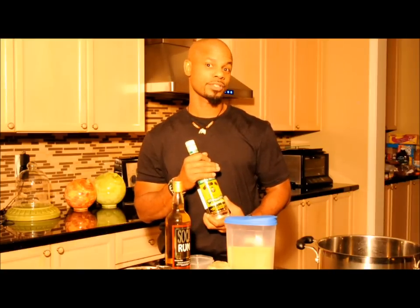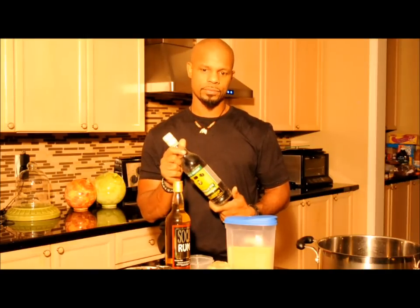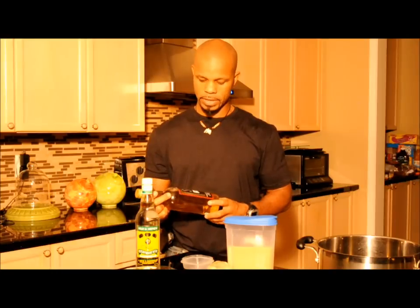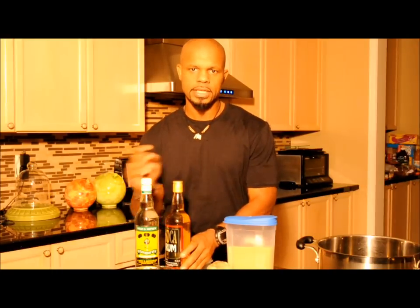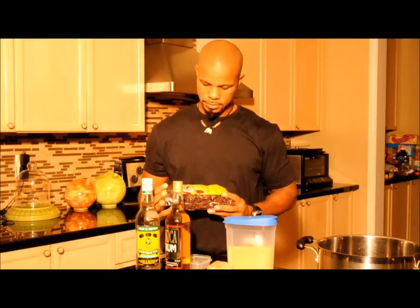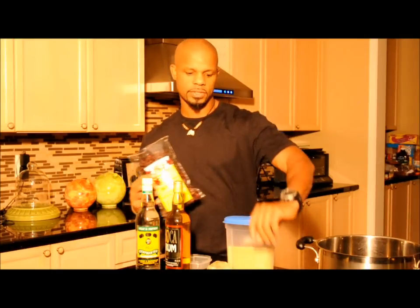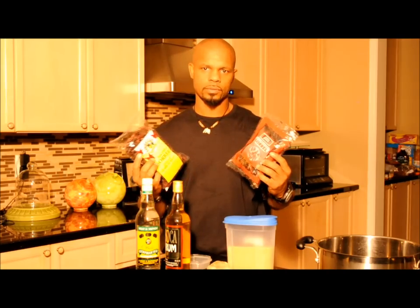We're going to make a sorrel punch. You're going to need some rum — like this Ray and Nephew overproof white, or if you want to go with dark rum, any kind of rum works. We have this soca rum from Dominica. You're also going to need some sorrel, which usually comes in dry buds. You can get them in your local West Indian store.